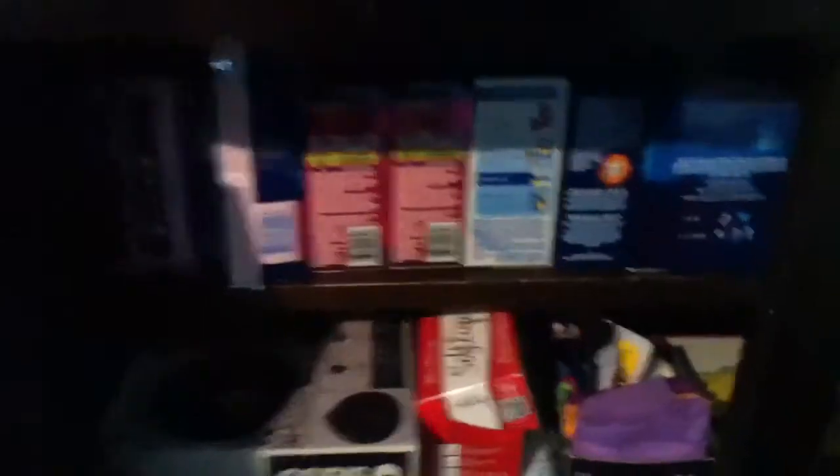If you guys have any requests, try to get them in this week and I'll try any product out even if it's not open. The ones I just had out were the Tampax Pearl Super Pluses.